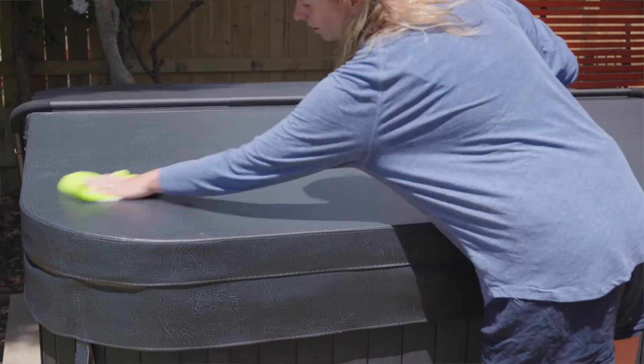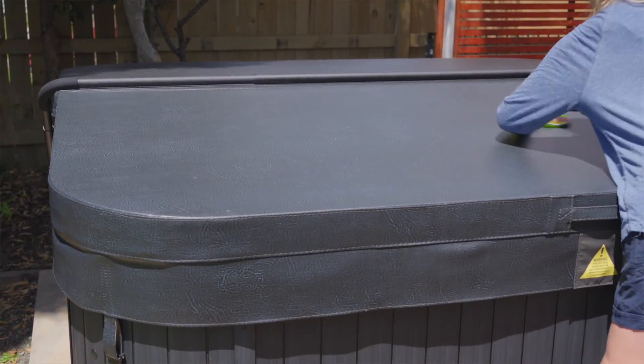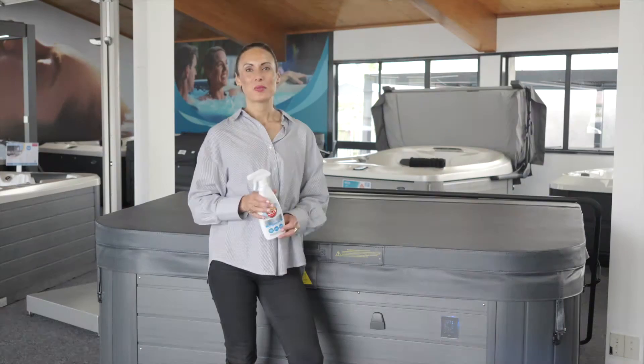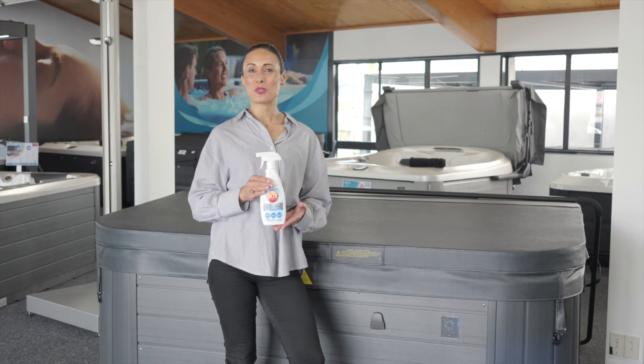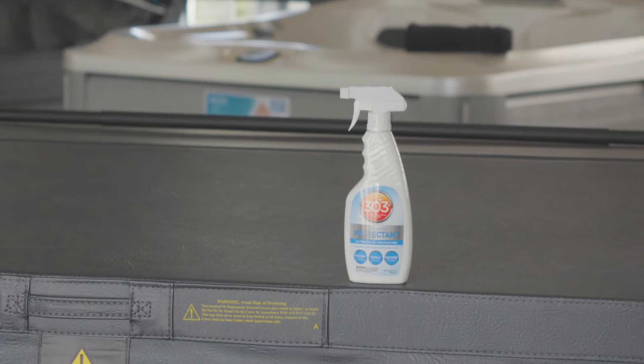Keep it clean. Wash off loose dirt, leaves and debris regularly, and use an appropriate cleaning product to clean off more stubborn dirt and stains. We recommend the 303 Multi Surface Cleaner, which doesn't contain any harsh ingredients but still has the power to effectively clean your spa cover and keep it looking great.